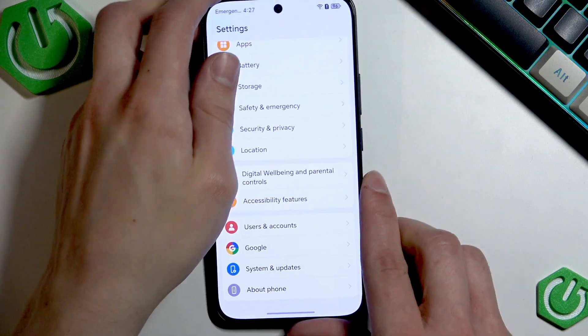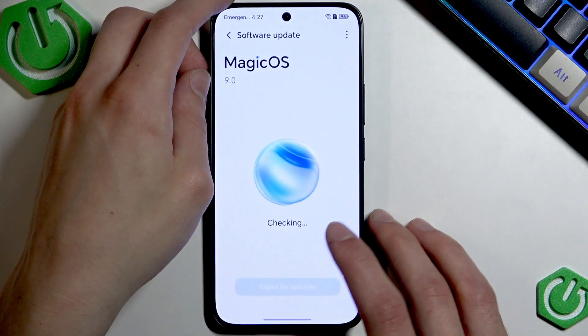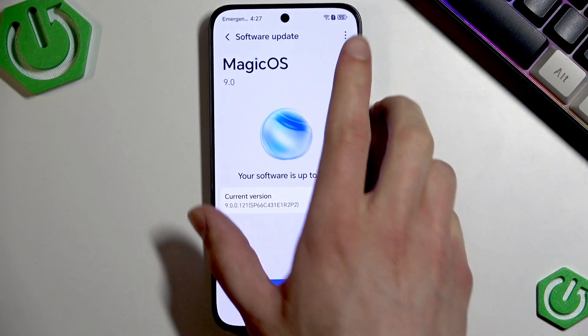Before we continue, let's go back to Settings and select System and Updates, then Software Updates, and check if your device has any software updates pending. As you can see, my software is up-to-date, but if yours is not, take your time and update your device because this might also affect your device's features.